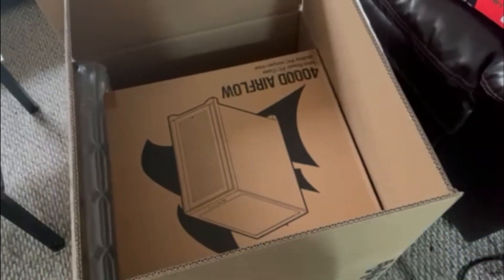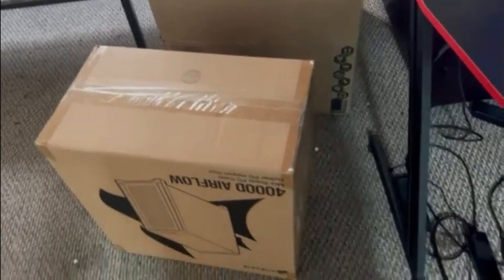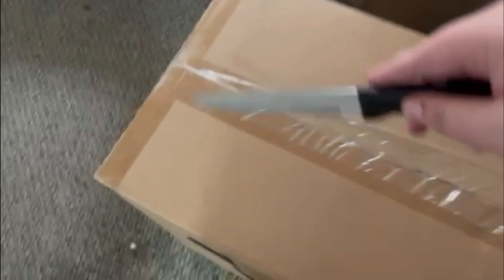I got to lift this box up to get this other box out. Alright, here's the PC box. Let me open this.